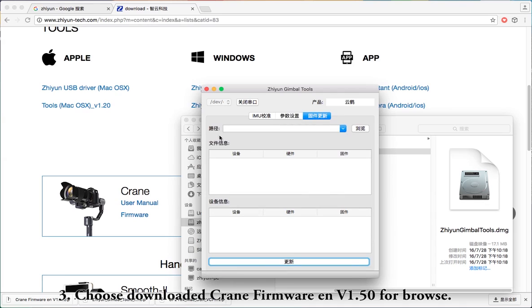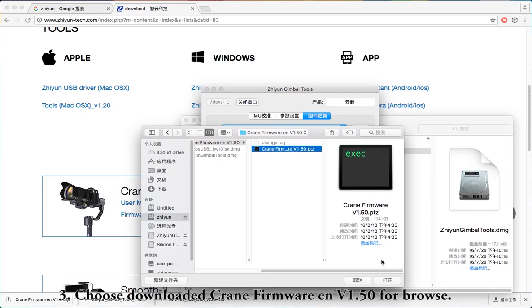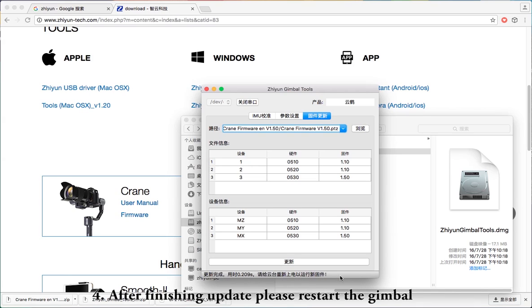Step 3: Browse and select the downloaded Crane firmware ENV1.50. Step 4: Click Update. If the update succeeds, a success prompt will appear. If it fails, a related prompt will also appear. After finishing the update, please restart the gimbal, and then you can use it.